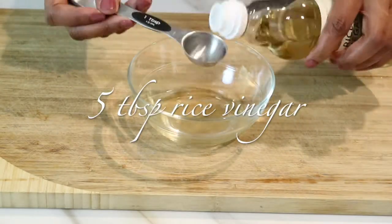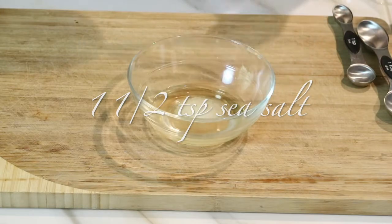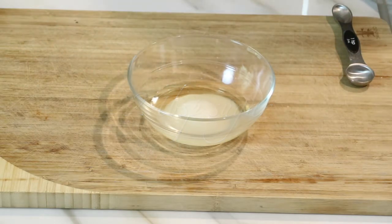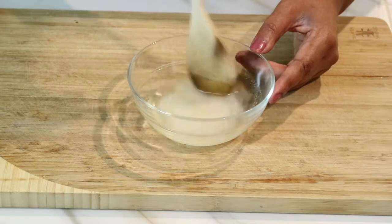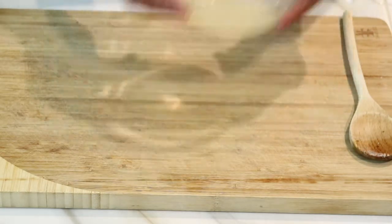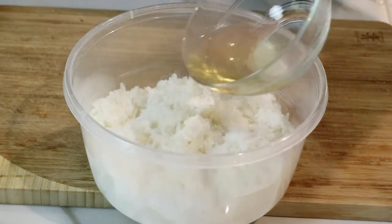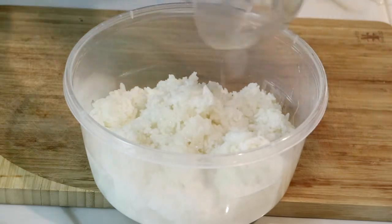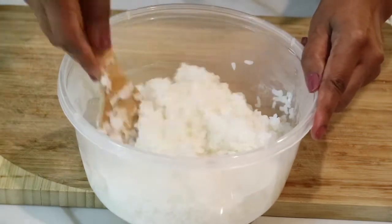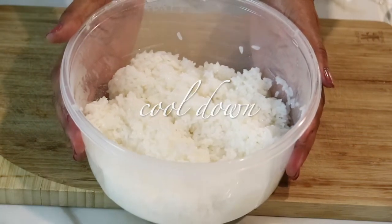In a small bowl, I'm going to add five tablespoons of rice vinegar, one and a half teaspoons of sea salt, and two tablespoons of sugar. You can either heat this up in a saucepan, but I think it's just as easy if you put it in the microwave and heat it up for 30 seconds. While the sauce is heating up, I'm going to transfer the rice into a plastic bowl. Now I'm ready to pour over that vinegar sauce, and I'm going to mix it all together using the wooden spoon from my sushi kit, making sure the sauce completely covers all the rice. I'm not going to put it in the refrigerator — I'm going to leave it uncovered and let my rice cool down completely.